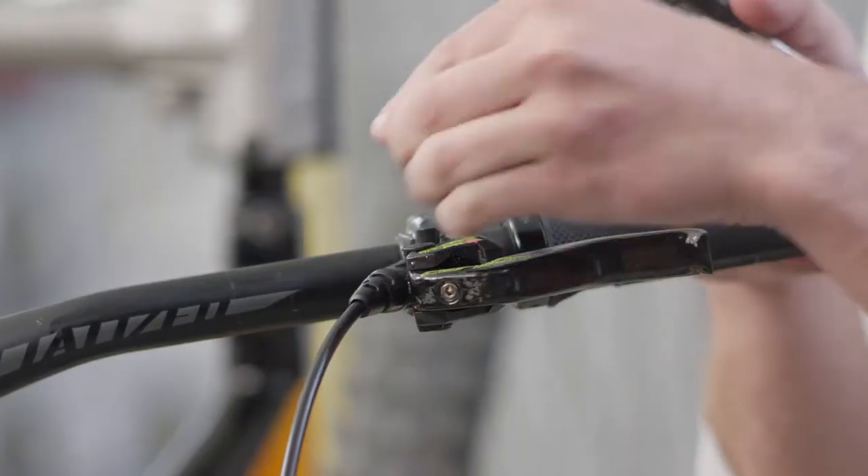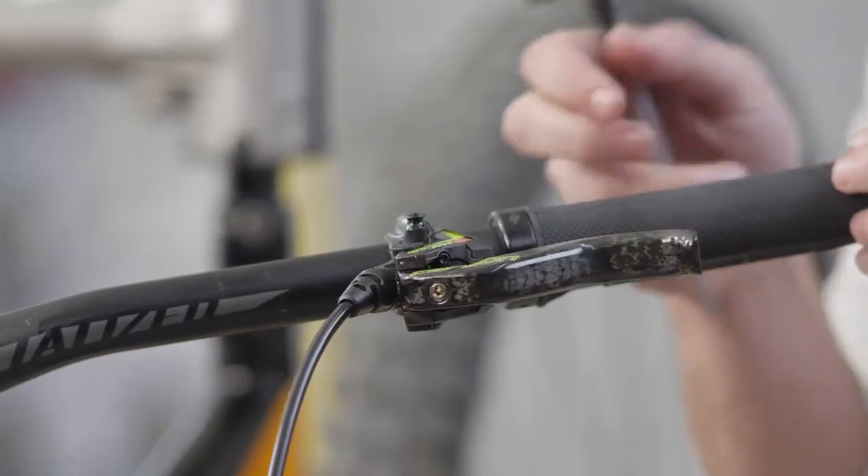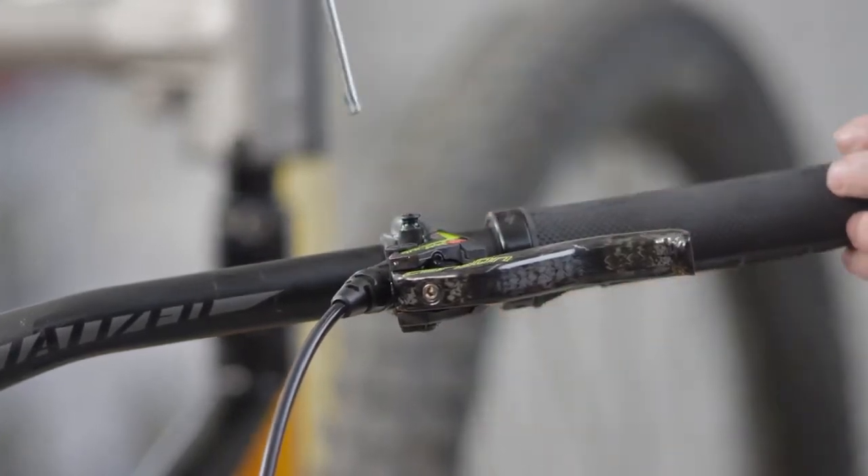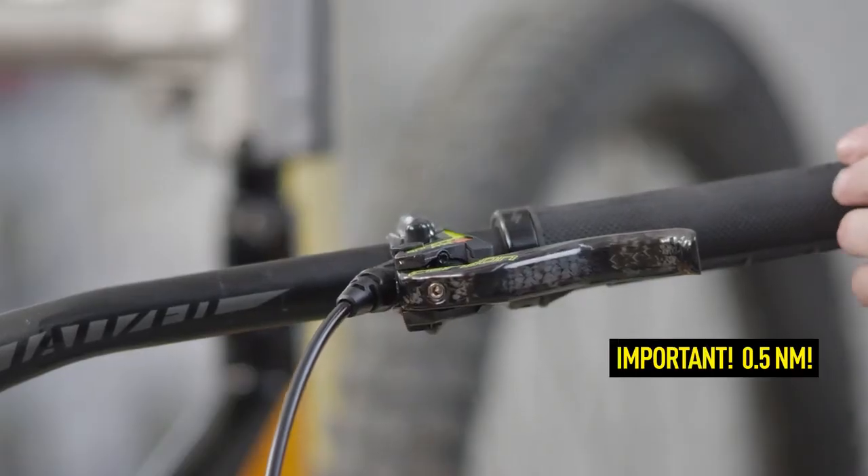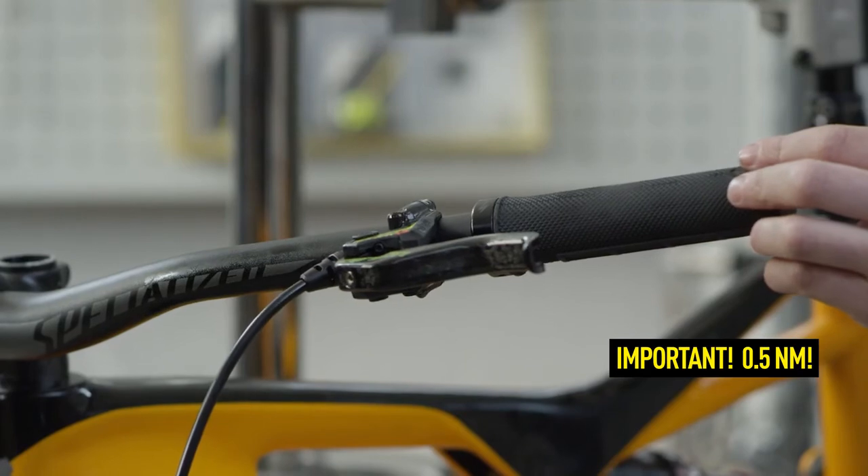Now you can safely put the syringe aside and remount the EBT screw. CAUTION: always use a torque wrench to maintain the maximum torque of 0.5 Nm.